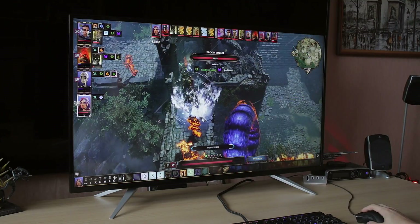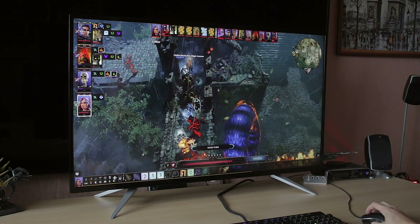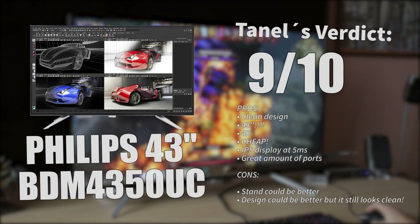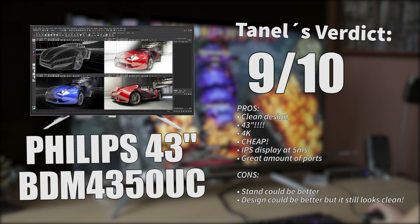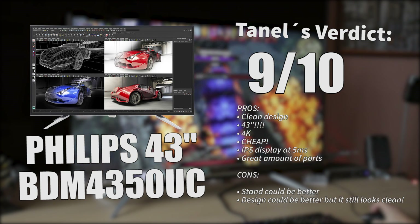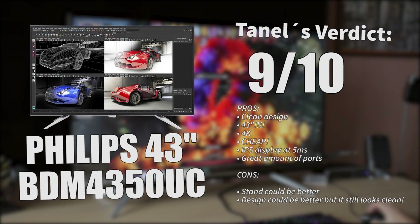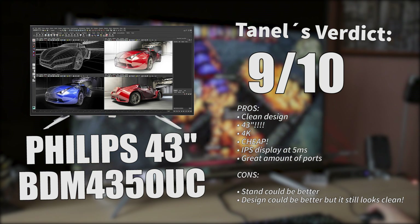It doesn't get any better than this. So, conclusion time — my final verdict: I'm going to give it a solid 9 out of 10. If you're asking should you buy this or not, the answer is yes, if you like huge monitors. There really is no huge downside to it, except maybe for the stand.